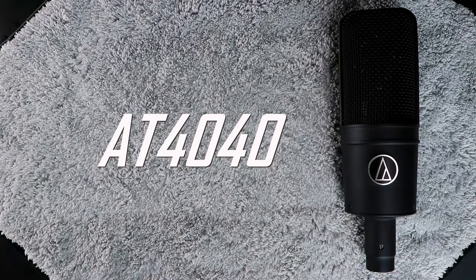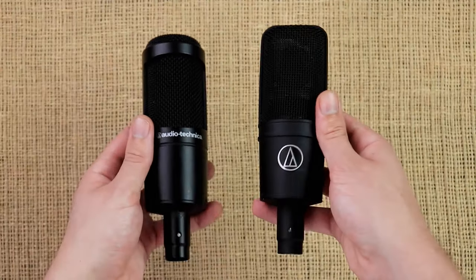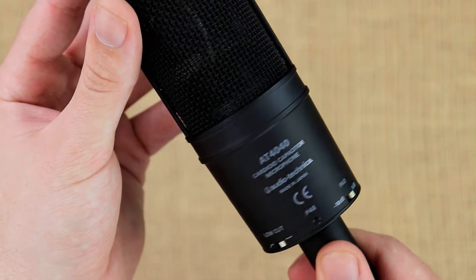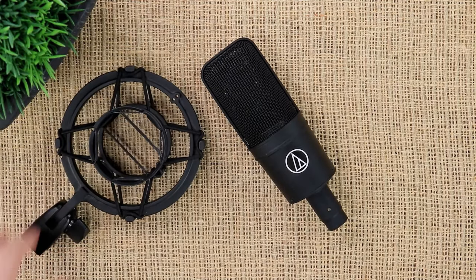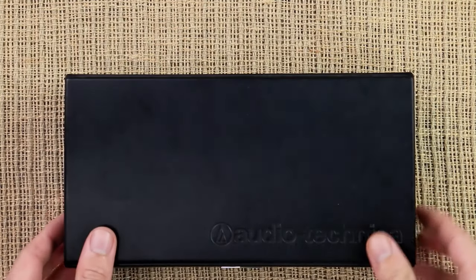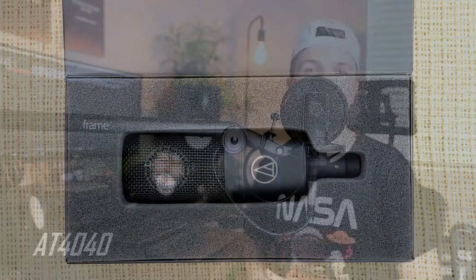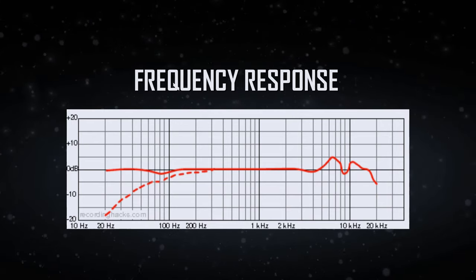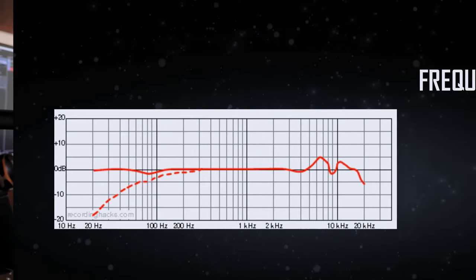The next microphone is the Audio Technica AT4040, costing around 300 dollars. In terms of look and design, it is definitely an upgrade from the AT2035 — a few more details, a sleeker overall design, and better build quality. In the box you get a shock mount and instead of a pouch you get a case, which feels more premium. The frequency response is quite flat and similar to the AT2035 with just a few bumps on the high end, but overall it is a great sounding microphone.